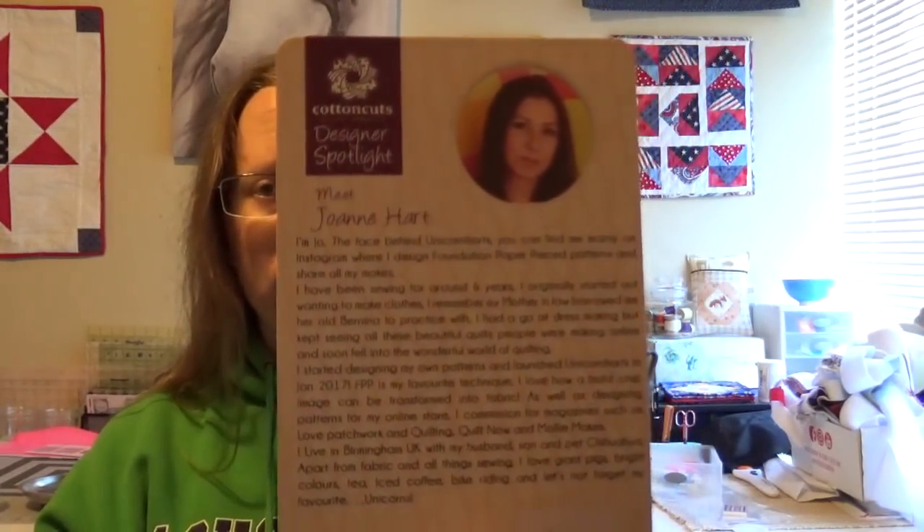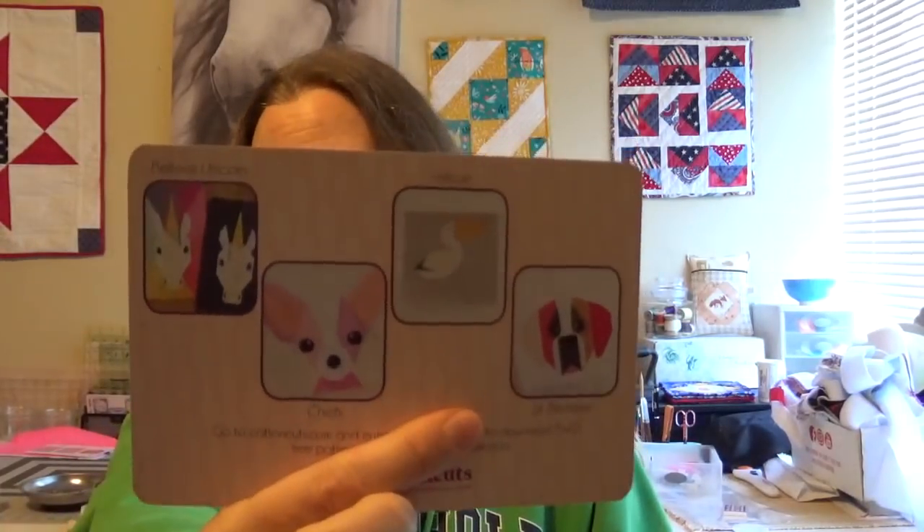We also have our designer spotlight, which is Joan Ann Hart — I'll type all that up for you. Every month, part of our box also comes with a code for one of these patterns, so you get all your awesome fabric and a free $10 pattern. I think it's a really good deal.